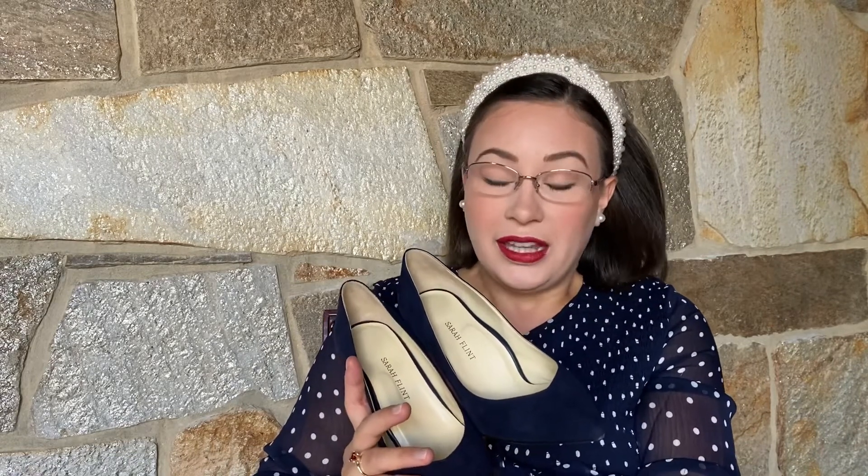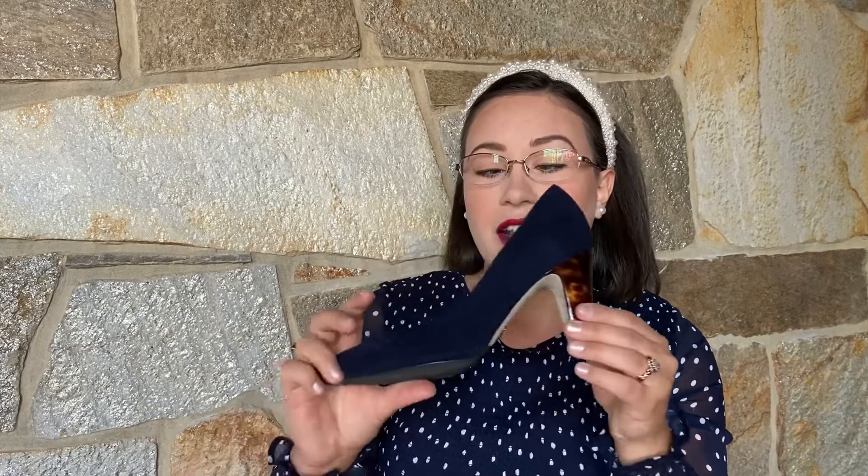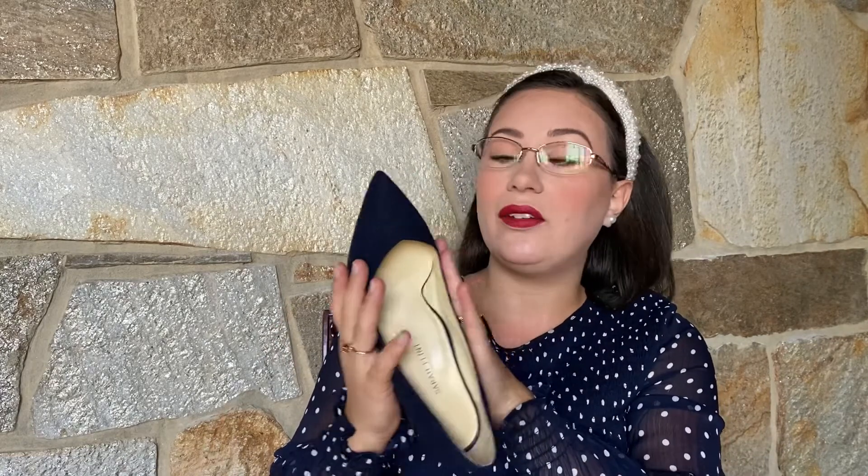One thing you'll notice about Sarah Flint heels that's very different from other companies is how sturdy they are. I didn't realize this until I tried on a pair of Sam Edelman heels — about a hundred dollar leather heels — and it felt like my foot was going to fall through with zero support. The Sarah Flint stiletto heels are made of steel, so it's not going to snap on you. It's full leather, very strong, extremely supportive. You can put them on, feel very secure and stable, wear them all day, and with the expanded toe box, you have comfort there too.